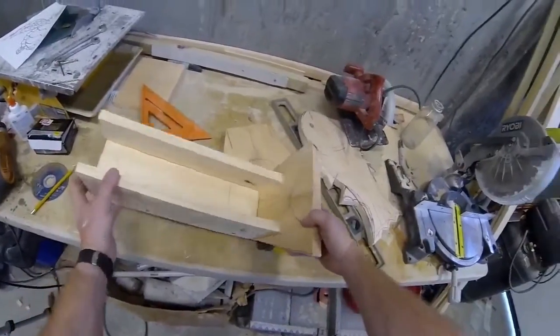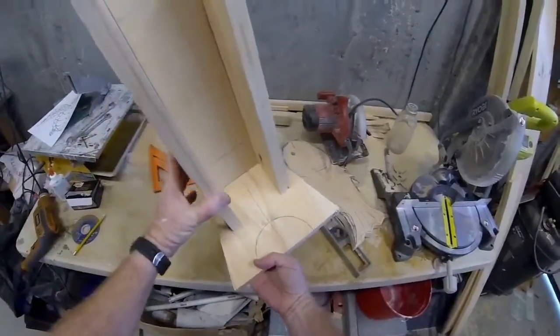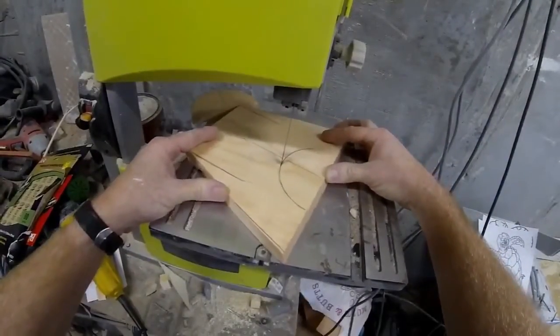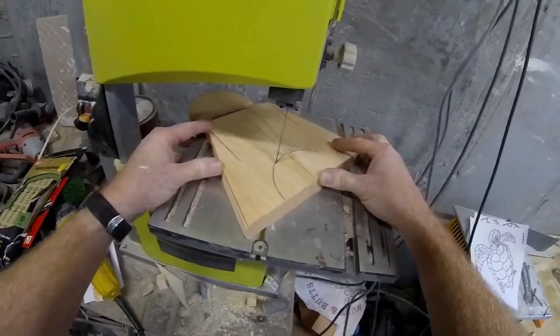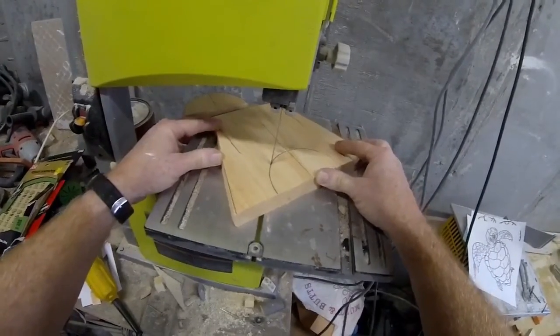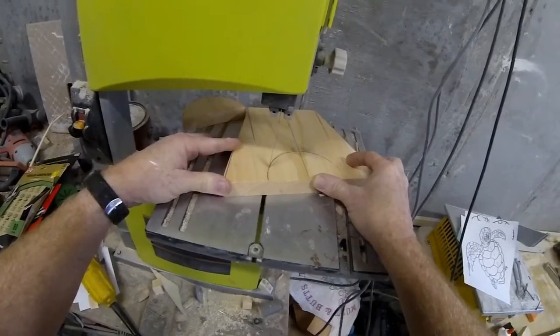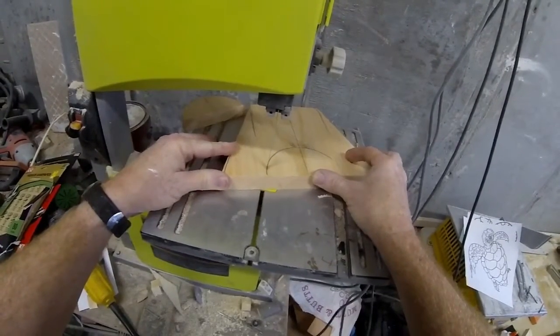All of the parts are going to get assembled by pre-drilling the holes, applying glue — Elmer's glue or wood glue — and then screwing everything together with wood screws. The holes can be cut out either with a bandsaw or even a jigsaw would be fine.